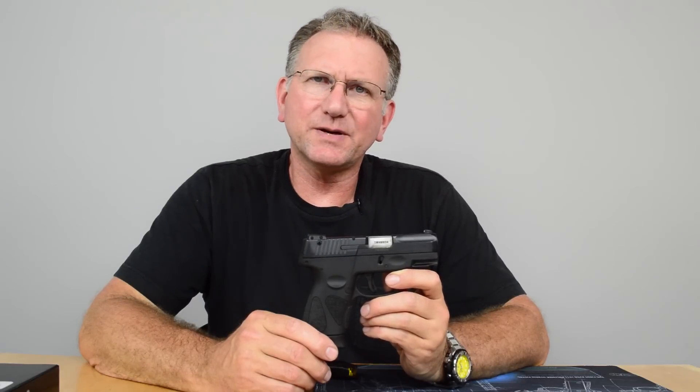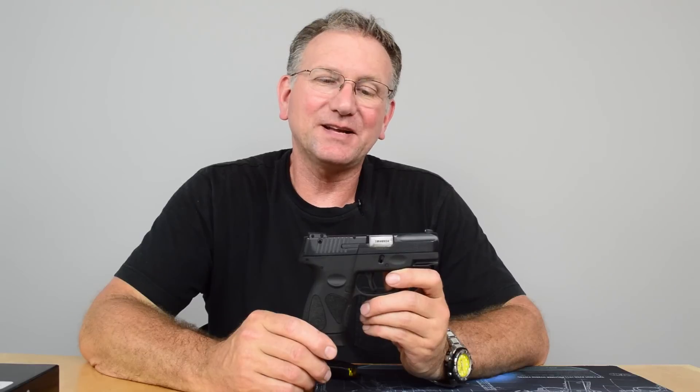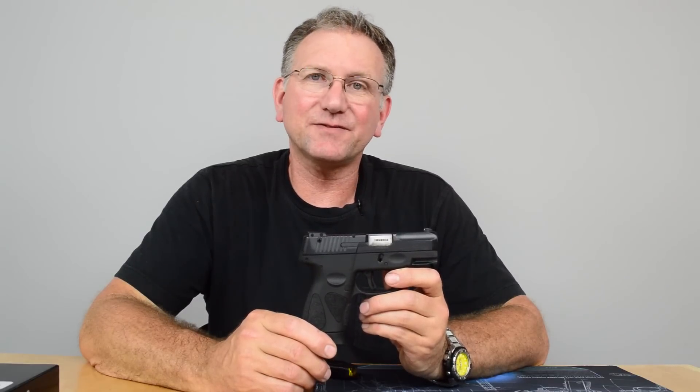I was concerned about it. I'm thinking, what are we going to get for $269? Well, I can tell you that after taking it to the range, I'm very satisfied with it.